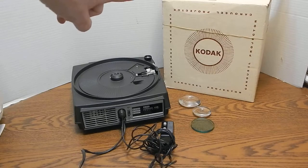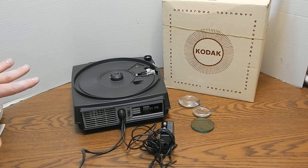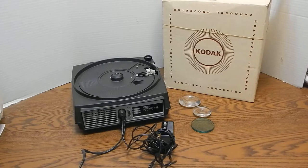What we have here is the original box and then we have the projector base. This is a slide projector base and it does not have a carousel — it is exactly what you see here. There is a power cord that comes with it, generally tucked in the bottom, and I will show you where that is.